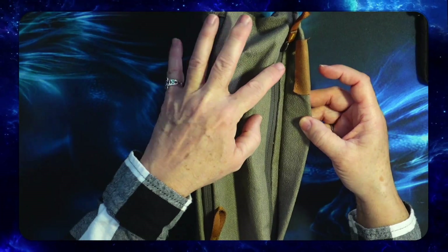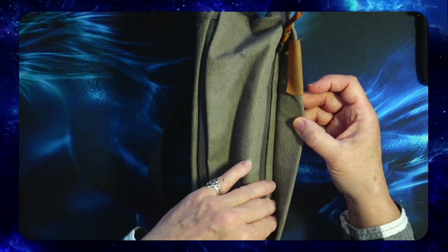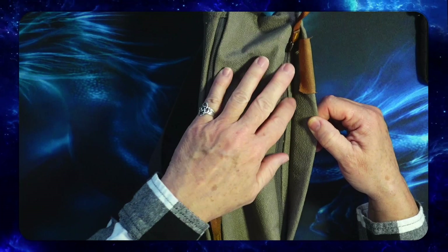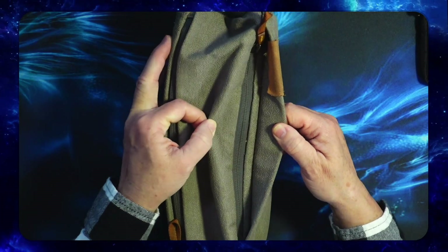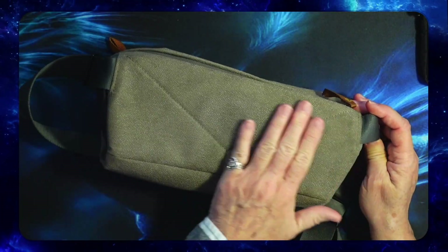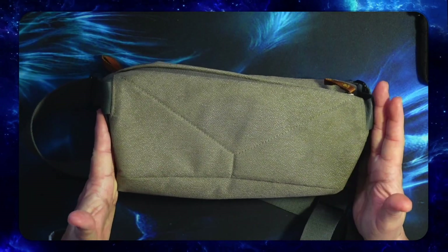The zippers are all reverse coil zippers. They're not AquaGuard, but they are reverse coil, so they all lay flat — they lay really nice and they're kind of a matte finish. A lot of the Bellroy bags have shiny zippers and I like the fact that this one does not. It's got more of a matte zipper so it doesn't scream at you. The back has got really nice padding.